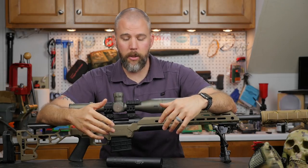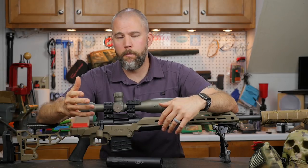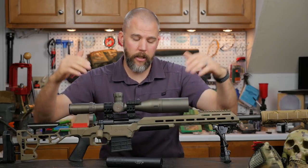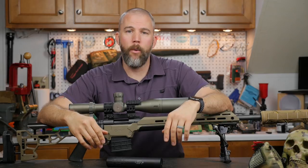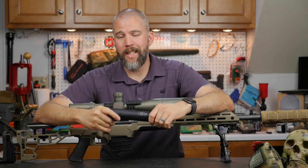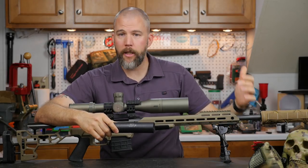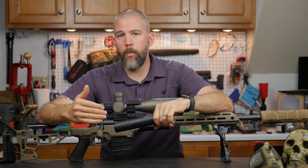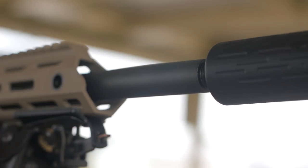The zero shift was less than one mil in elevation and windage, which is excellent — it means that at 100 yards when you screw the suppressor on, you're going to be on paper. If it's sighted bare muzzle, more than likely you'll cut paper with your first shot at 100 yards. We had no problems getting it zeroed in, got adequate accuracy from the factory Remington barrel, and then decided to do some return-to-zero tests, removing and reinstalling the suppressor for each shot in a five-shot group.